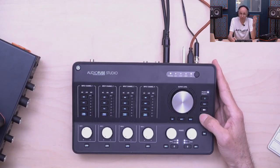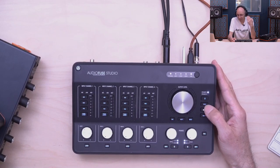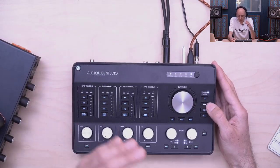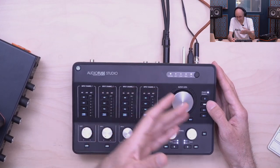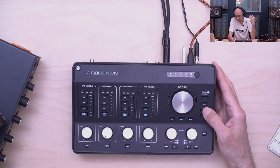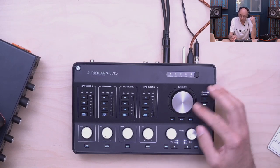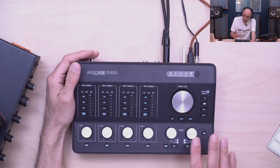Having three sources may seem like nothing, but it's really important when mixing. You always want to reference something — maybe a demo from the musician or a reference track. The three sources can be the internal mixer or a specific DAW output. All speaker output controls are here too: mute, dim, and mono for mono-checking. Interestingly, we added the same type of control on the headphone output — two fully independent headphone outputs that can independently switch sources.